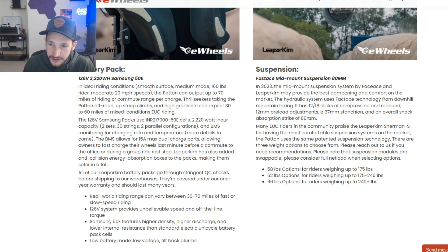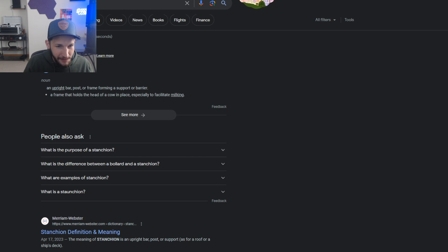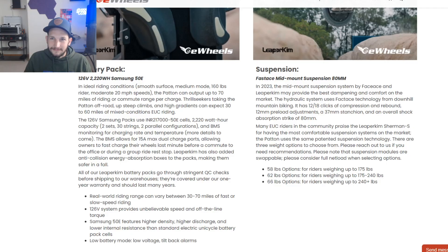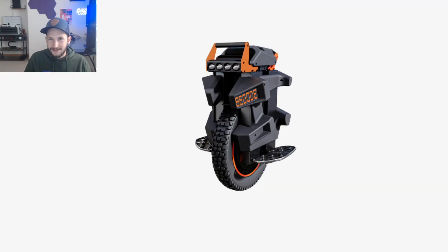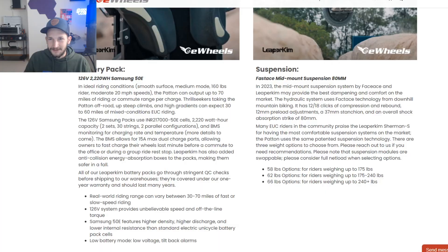It has a 37-millimeter stanchion — I had to look that up, and apparently a stanchion is a frame that holds the head of a cow in place, especially to facilitate milking. Good to know. So we can milk cows and do big sends — that's what I'm looking for. And an overall shock absorption stroke of 80 millimeters.